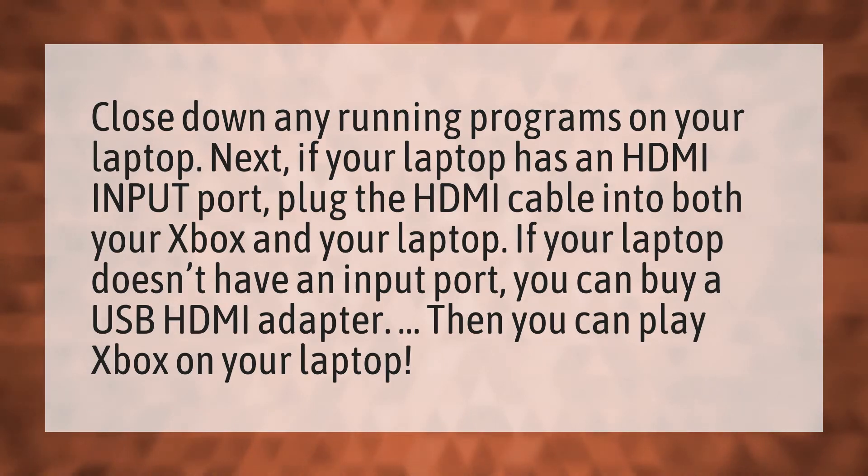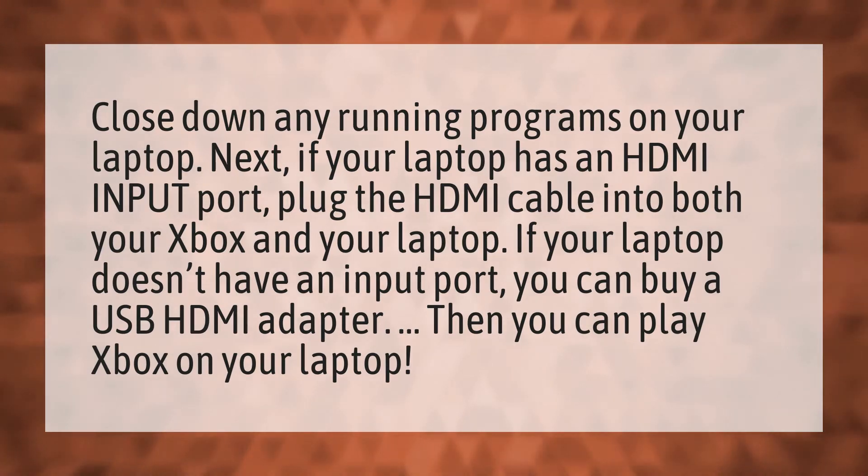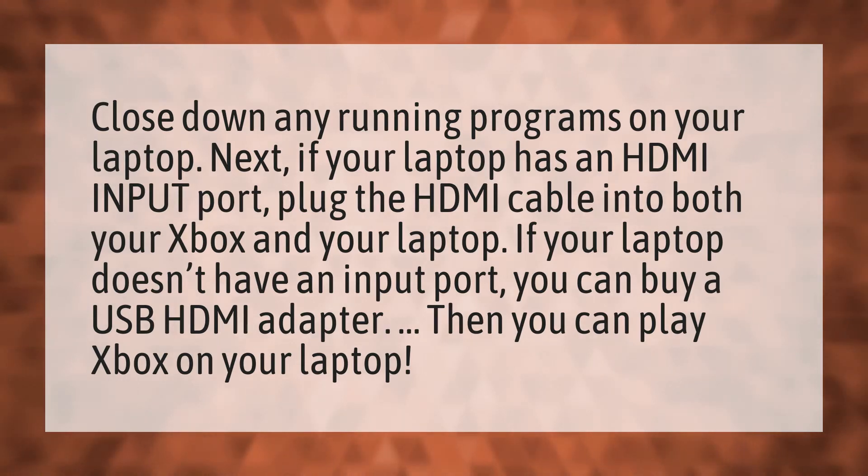Close down any running programs on your laptop. Next, if your laptop has an HDMI input port, plug the HDMI cable into both your Xbox and your laptop. If your laptop doesn't have an input port, you can buy a USB HDMI adapter. Then you can play Xbox on your laptop.